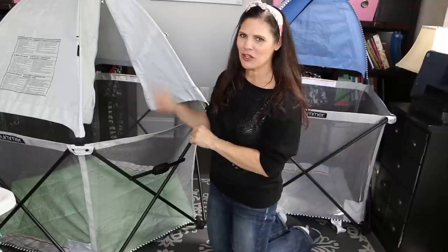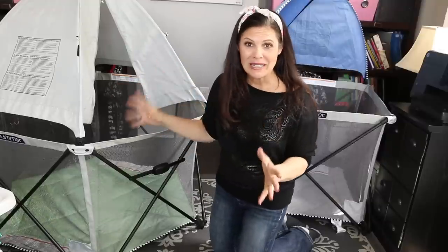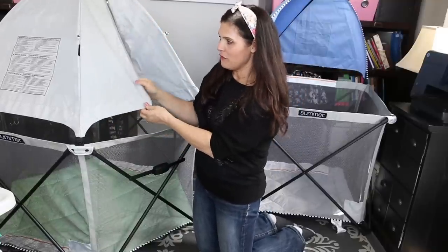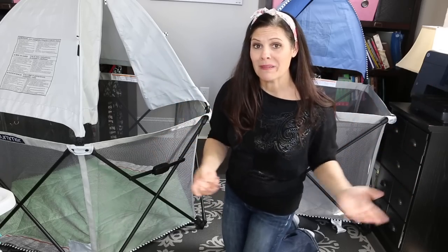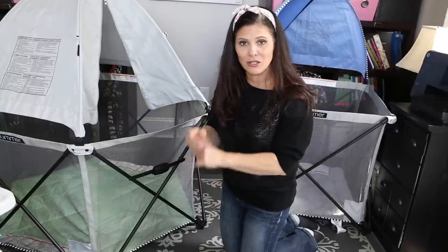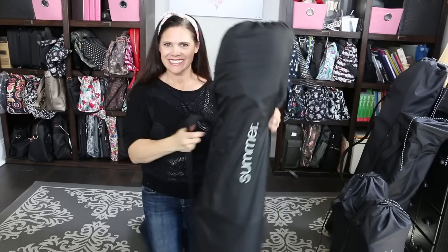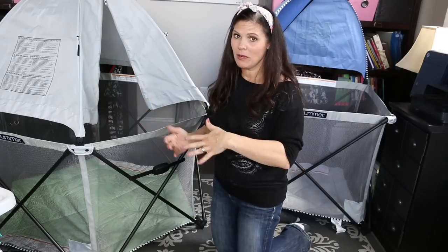Last but not least is the Summer Infant Pop and Play SE Hex Play Yard. It has 14 square feet of room to play. It comes in green apple or aqua sugar and has a full canopy with two zip openings you can keep zipped or open — canopy is UPF 50+ and removable. Full mesh surround lets the baby see outside and keeps airflow going. It has an integrated mattress on the floor, and the fabric is removable and machine washable. It folds into its own travel bag, great for the park, grandma's, or outdoor enjoyment. It's suitable for six months to 24 months or 35 inches tall.